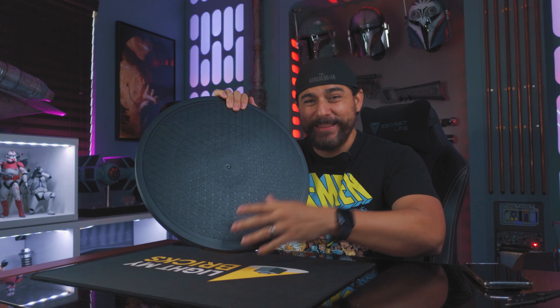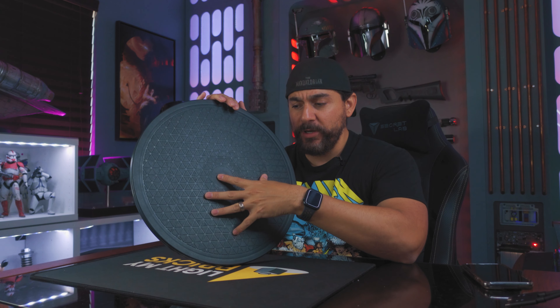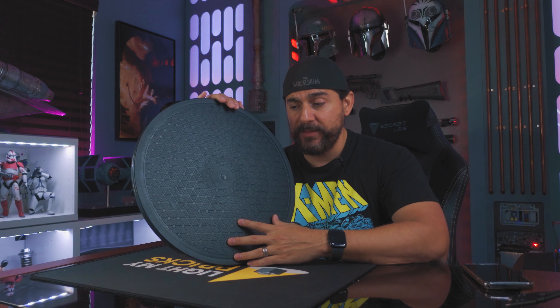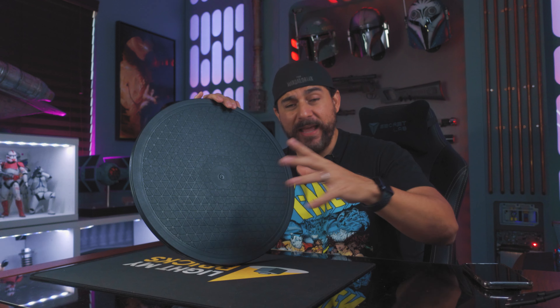Before I actually get started, I've seen a lot of comments of people asking me what this is. This is a TV turntable, also known as a Lazy Susan. You can pick these up over at Amazon. This one here I think is like a 15 inch round base — it holds a lot of weight. I also have an automatic one if you guys are interested. I'll leave a link in the description below for you guys to get to these.